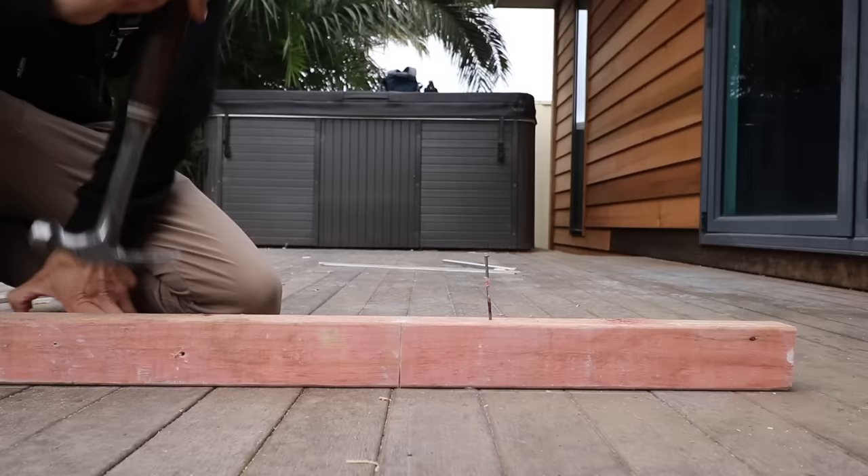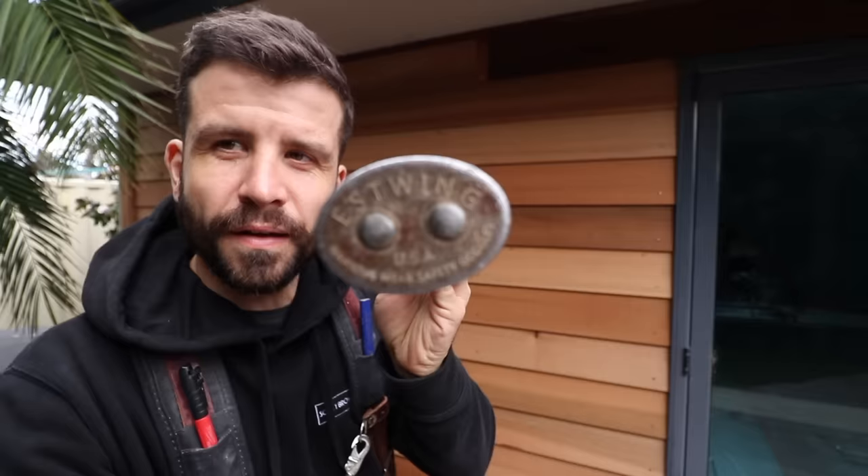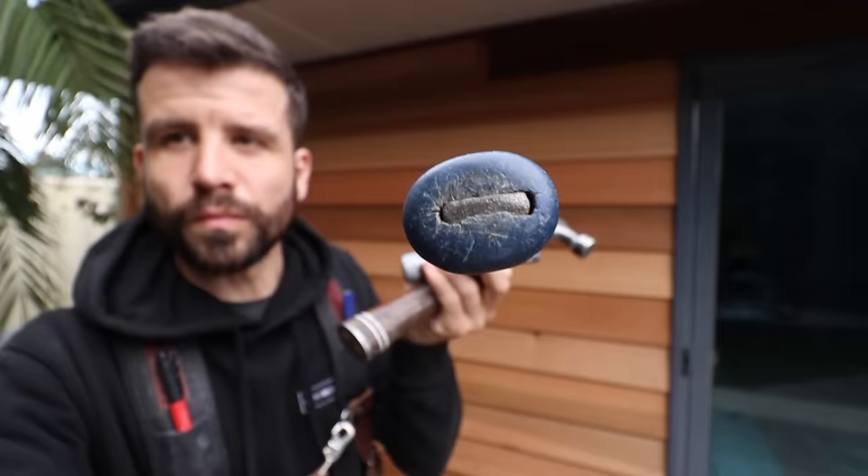It does have less leverage when you're pulling out nails, but it hasn't been a problem for me. You've got bars, you've got nail pullers. And it might just be me, but I think it's just a better built hammer than the original S-Wing that I used.